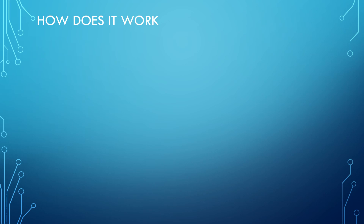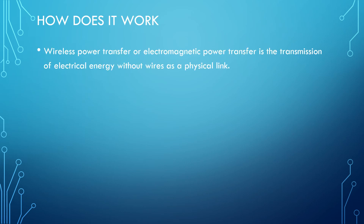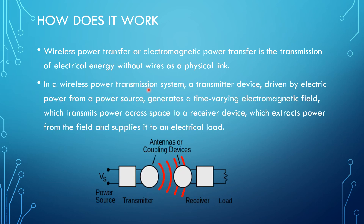Now let us understand how wireless power transfer works. Wireless power transfer, or electromagnetic power transfer, is the transmission of electrical energy without wires as a physical link. In a wireless power transmission system, a transmitter device driven by electric power from a power source generates a time-varying electromagnetic field, which transmits power across space to a receiver device.